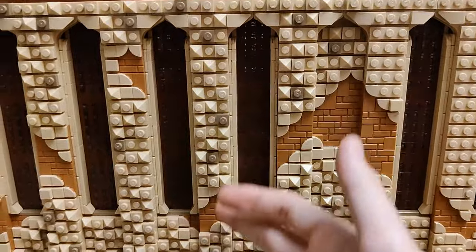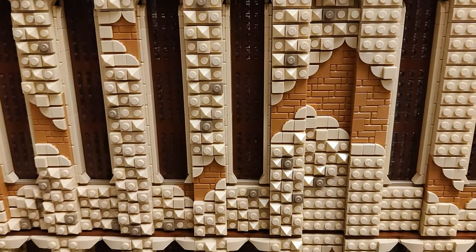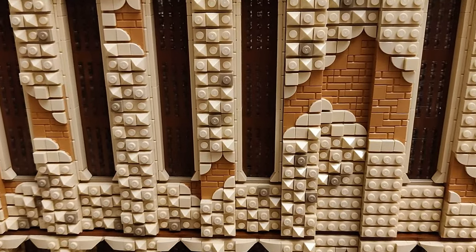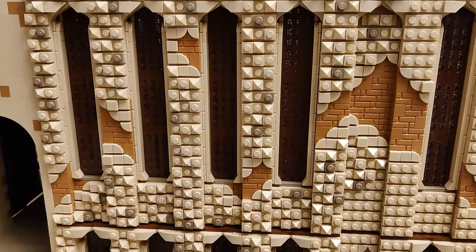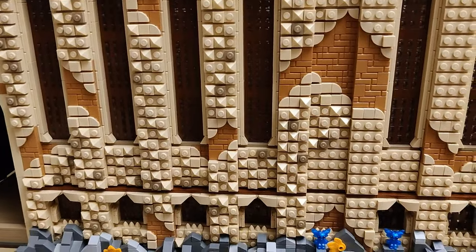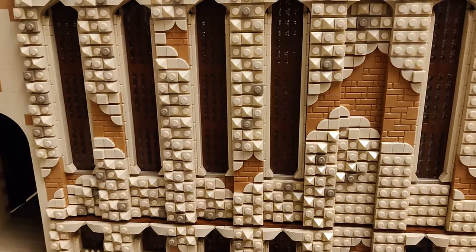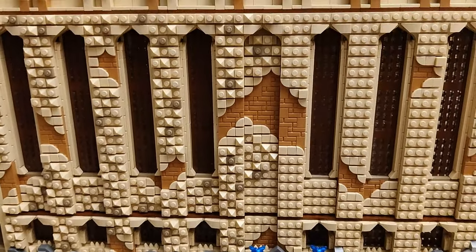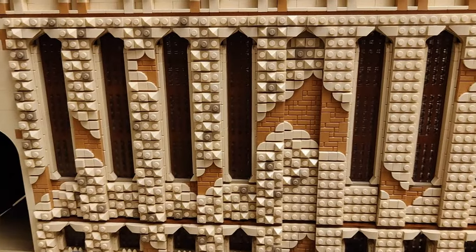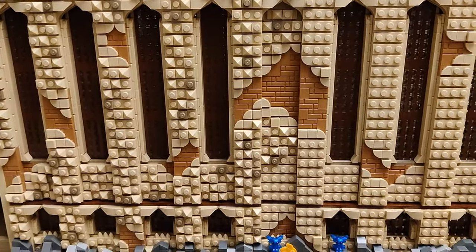I don't limit myself to an exact number - three dark tans here or N number of pyramids. It just feels natural to me as I'm building it. Every so often I do something, then look at it from a different angle, and maybe change a little bit - usually just small changes. Just as long as it looks pleasing to me, it's usually fine. Anyway, let's move to the backside - I have plenty to talk about there.